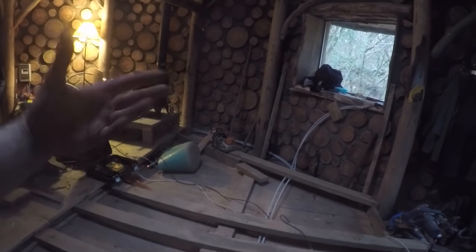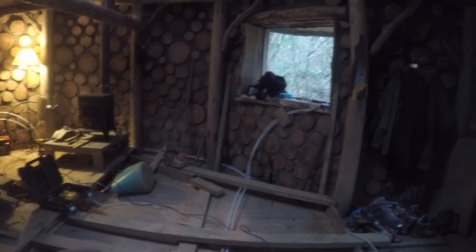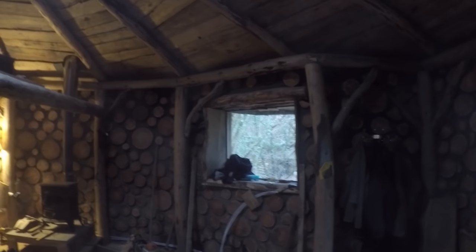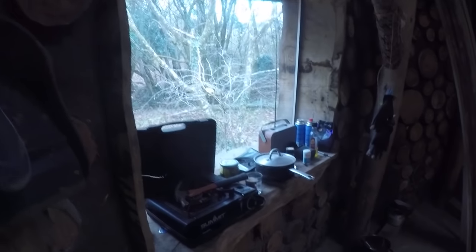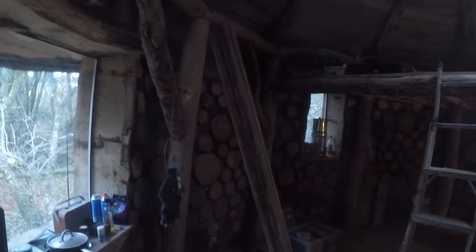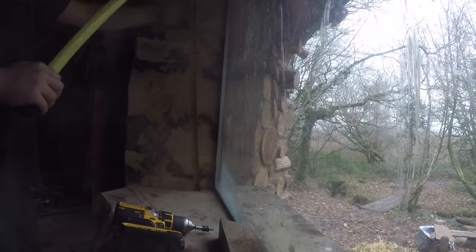We've got wood, power, seal up the windows. Then we can work on finishing the floor, getting some units in. Once all that's done and it's comfortable in here, I can do all the little outside jobs afterwards. That's what I'm doing now - just going to clear the kitchen area and start fitting those around the window.